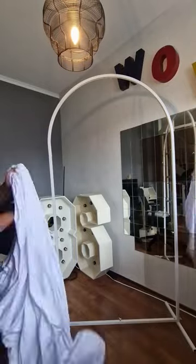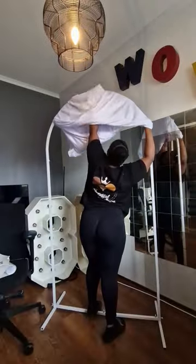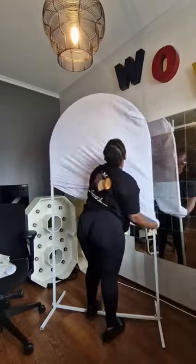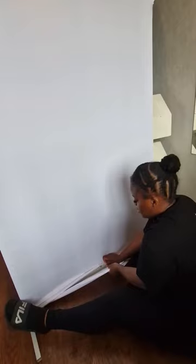Hey guys, so today I'm doing an updated video on how to put vinyl on fabric backdrop covers. I got a couple of questions on my YouTube channel, so I decided to share some tips that I have.